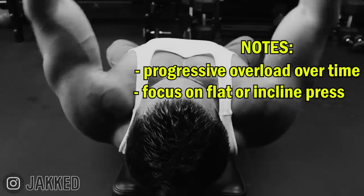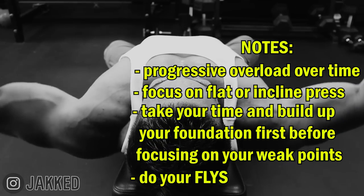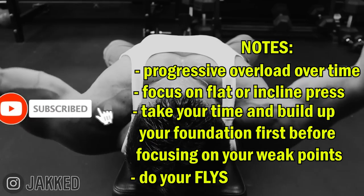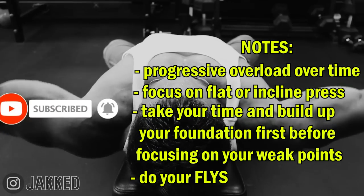Apply these tips to your training now if your goal is massive pecs. And if you want the exact programs that I personally recommend to build muscle using proven old school bodybuilding methods, you can check out all my old school mass gain programs down below. And as always, if you want to see more of the best original bodybuilding content just like this, make sure to hit subscribe.